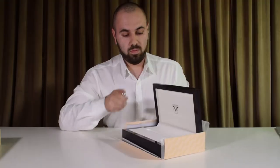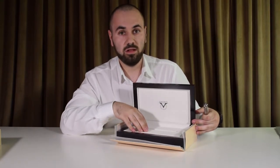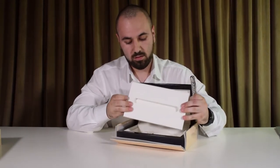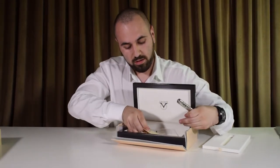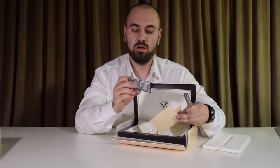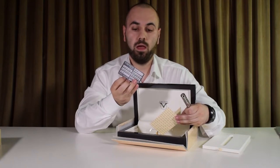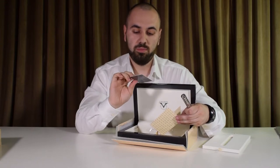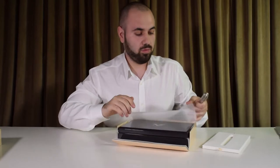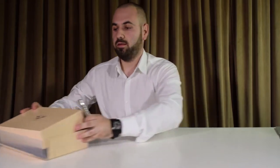This is the inside of the box, which is covered in leather. If we remove this box, here we have the International Visconti ID card, which you can use to take the pen in for repairs. Let's put everything aside and take a better look at this pen.